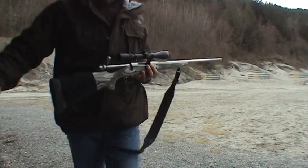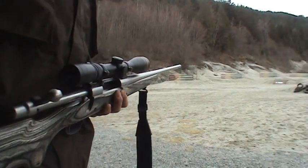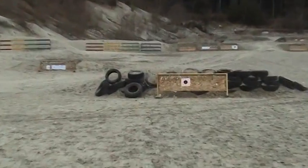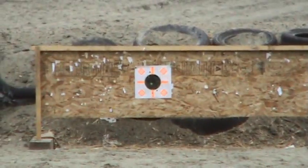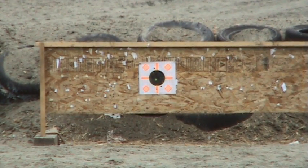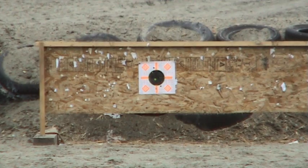Loaded again, back to the target. This time you'll see almost dead center of the black. Once again, faster than pepper spray — and a little more deadly too. Thank you.